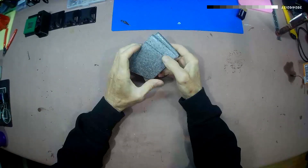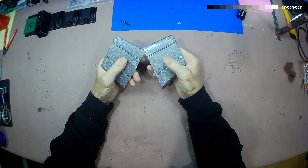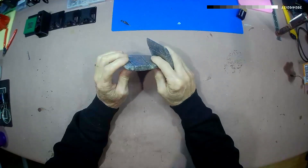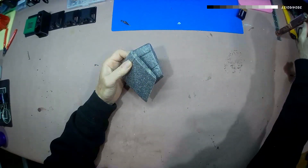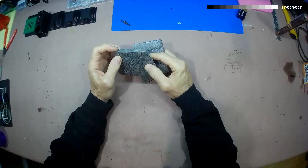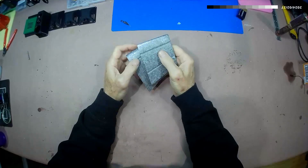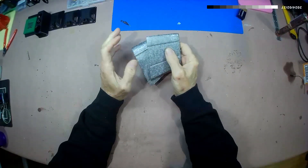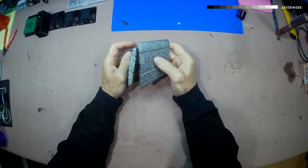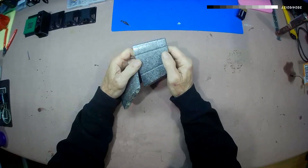I wanted to share a couple of discoveries that I made. I'm sick of doing lamination - laminating my wings, especially my Dracs. It works okay, but the glue's always blobby. The paint never really looks clean when it's done. Yeah, you get color on there, but it really isn't clean when it's all said and done.